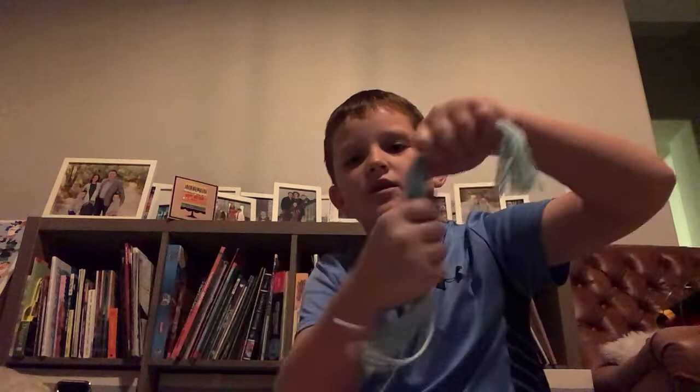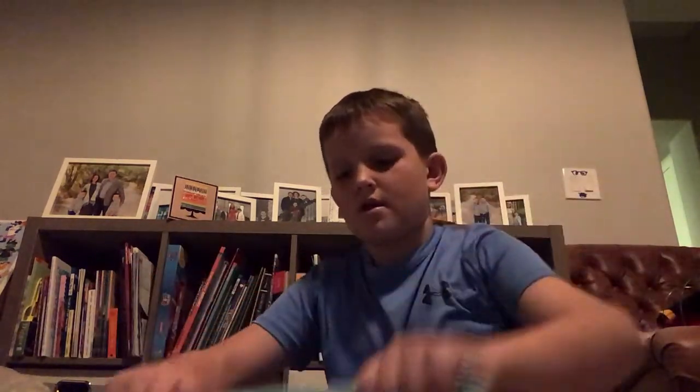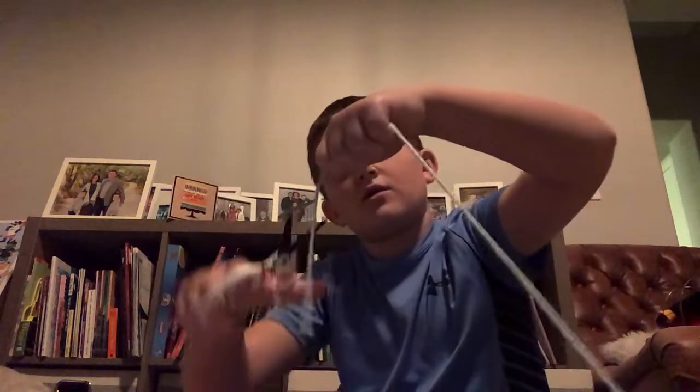So you've got this. Now you're gonna cut a little piece of your yarn off and you're gonna tie it around your squid.